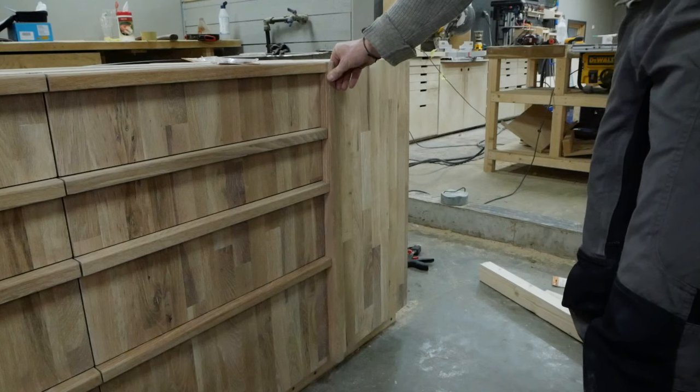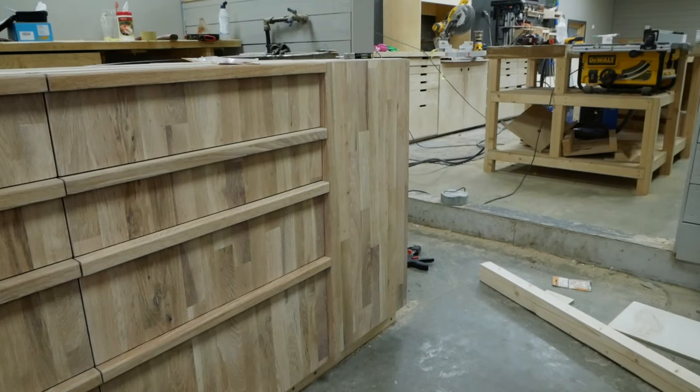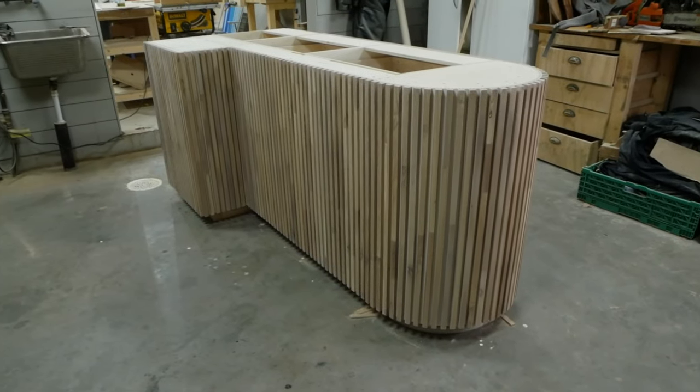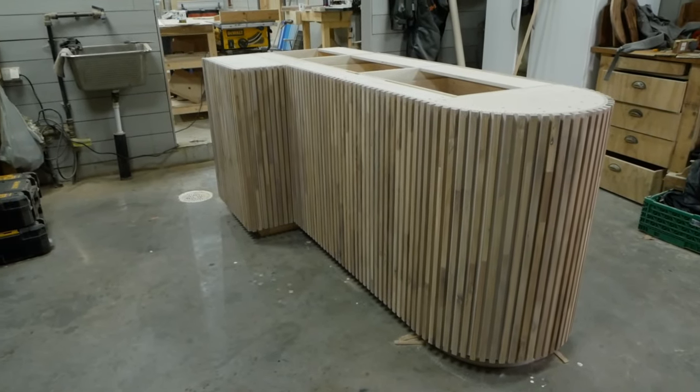After installing the drawer fronts and the cabinet door, the kitchen island was ready to be disassembled and then assembled again in the kitchen, and we could finally install the countertop.